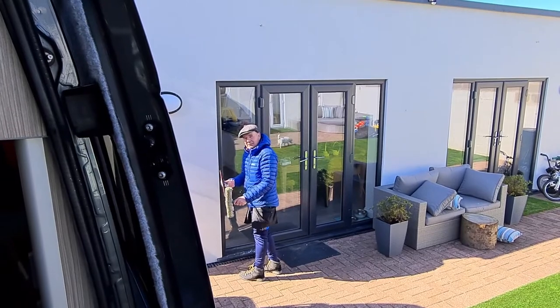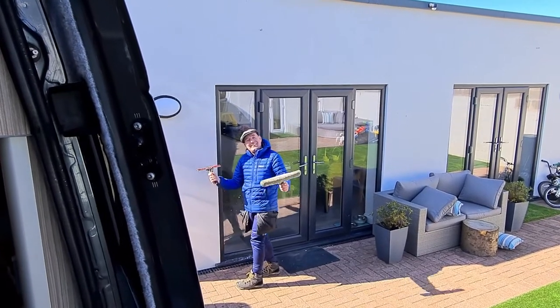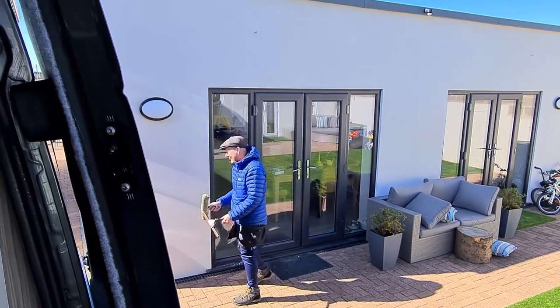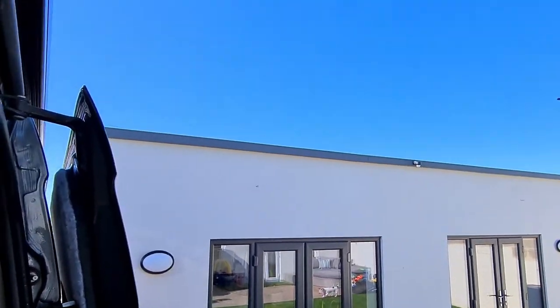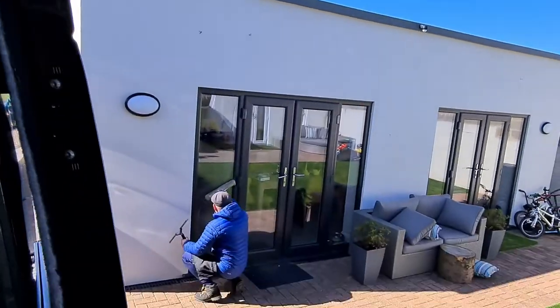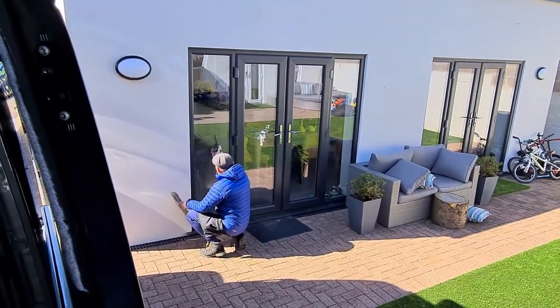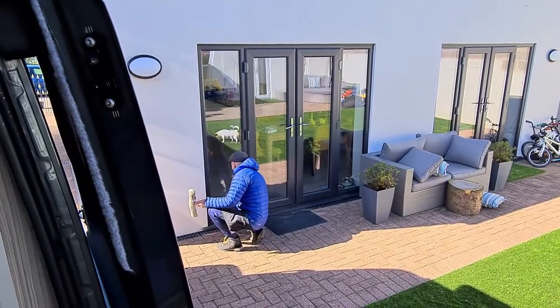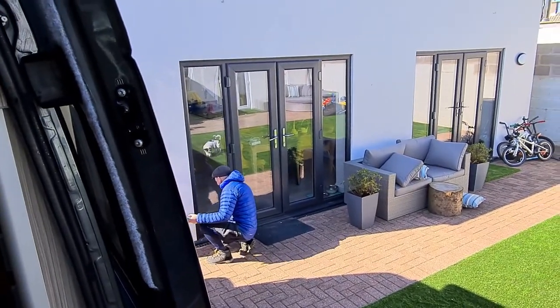This is a rare sight - this is Mark Foster cleaning windows, actually working for a living. The sun's out and Mark's out - usually he'd be sunned off by now. Anyway, that's who interrupted our video.